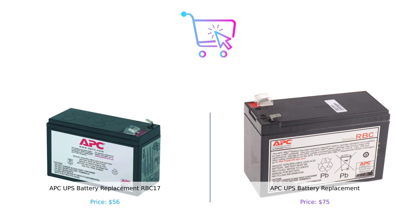So there you have it — the APC UPS battery replacement RBC 17 and RBC 110 compared. Which one will you choose? Let us know in the comments below. If you found this comparison helpful, don't forget to like, subscribe, and hit that notification bell for more product showdowns. Check out the product links in the description.